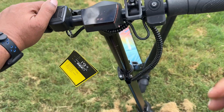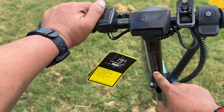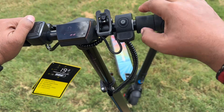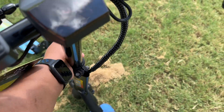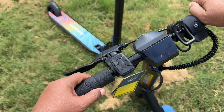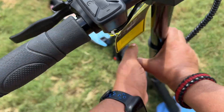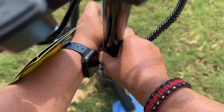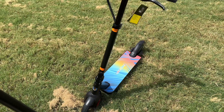You can raise and lower the handlebars, and here are the measurements right on the front. To raise it, you just pull this little tab out, and now you can raise and lower the handlebars to whatever size you want. Then you lock it back in place and you're good to go.